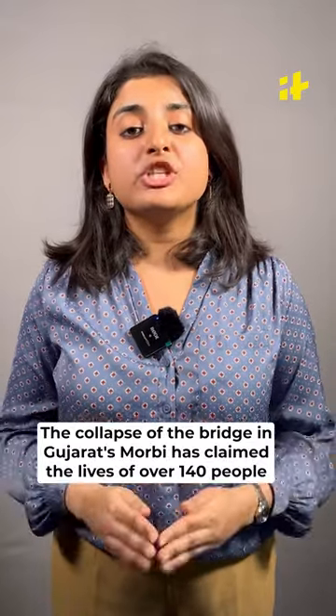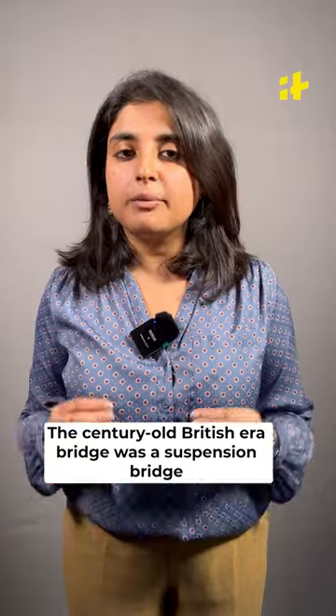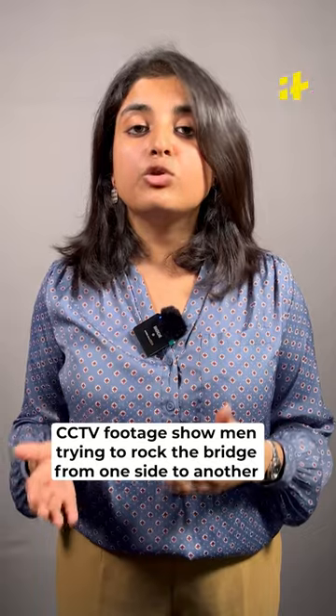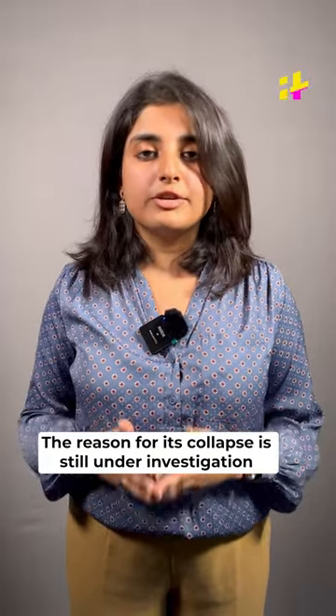The collapse of Gujarat's Morbi Bridge has claimed over 140 lives. The century-old British-era bridge was a suspension bridge. Moments before the collapse, CCTV footage emerged showing men trying to rock the bridge from one side to the other. The reason for its collapse is still under investigation.